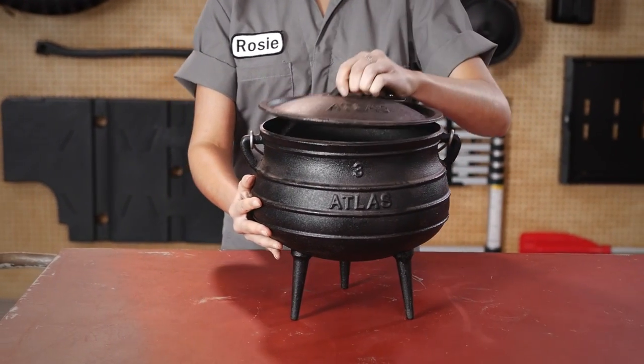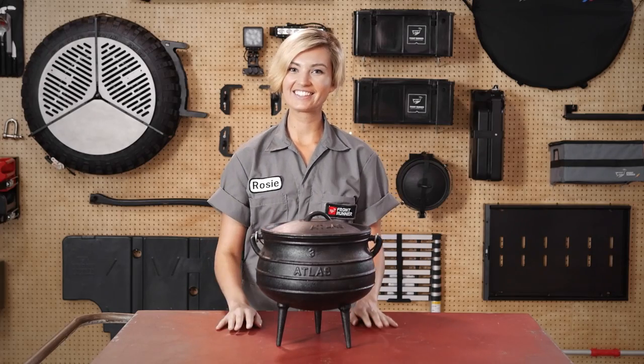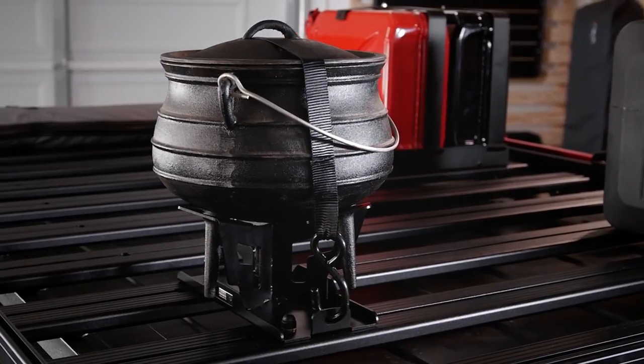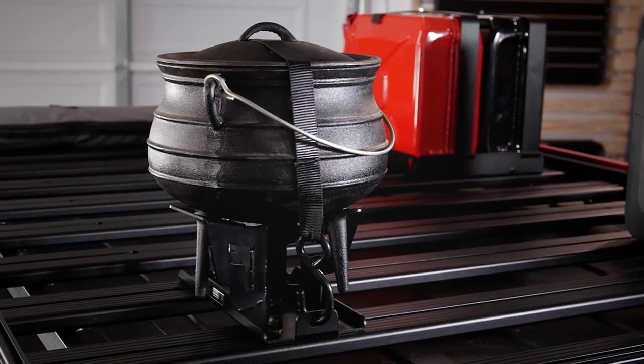The stainless steel carrier is finished with the same durable powder coating as the front-runner racks. The potjie pot and carrier — another smart, off-road tough camp kitchen and storage solution from front-runner.